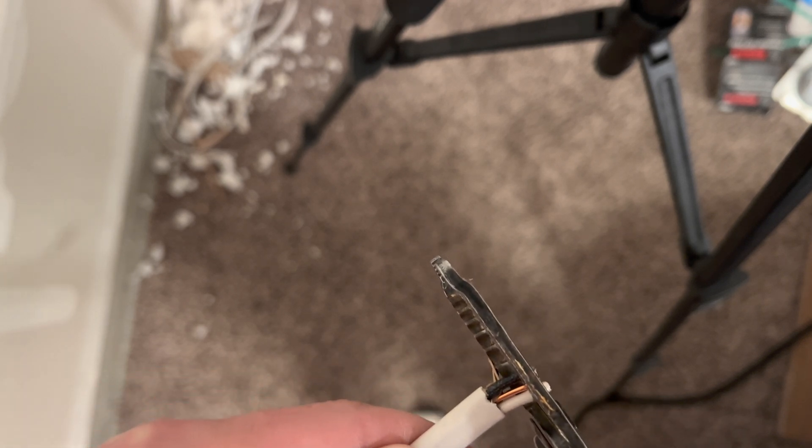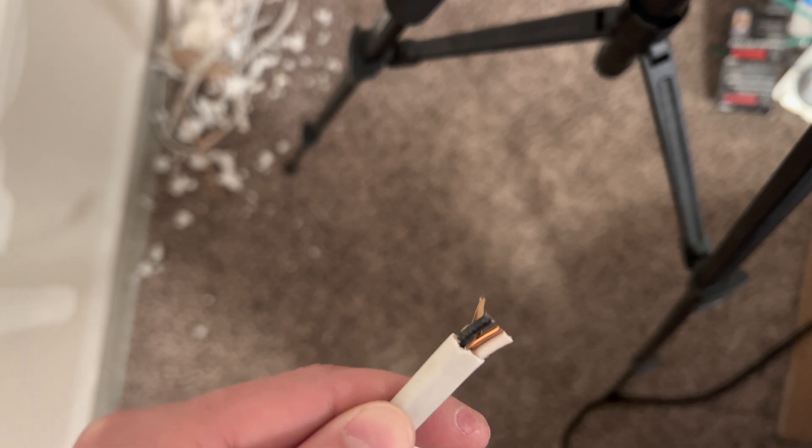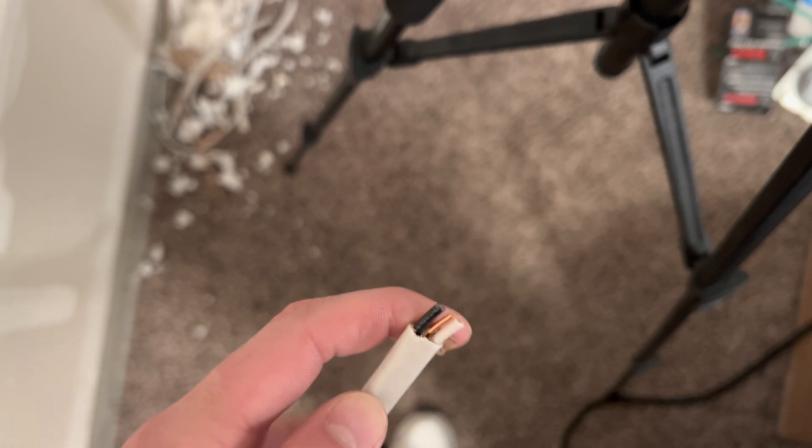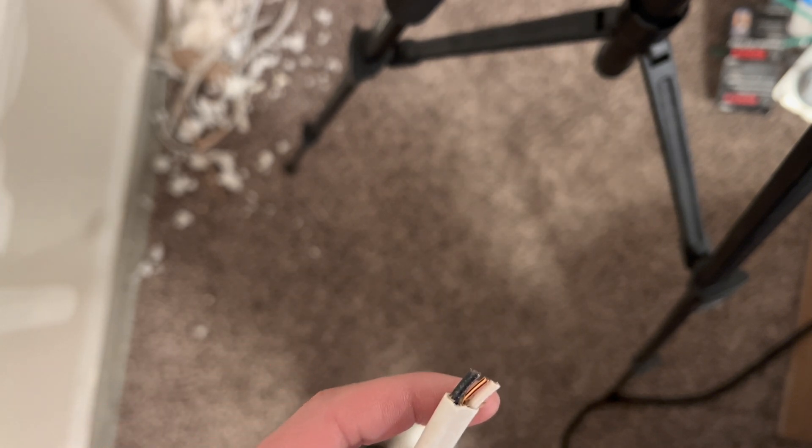When you go to cut wires, you want to make sure the power is off - that's the number one step. As you can see, it's not plugged in right now so it's not a problem. When you go to just cut a piece of wire, everything is fine if you cut all three of them, but it's different when you cut live wires. There's kind of a process to it, and cutting different wires at the same time does different things.